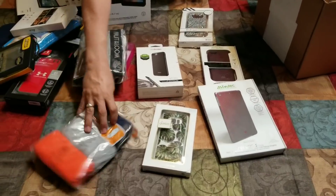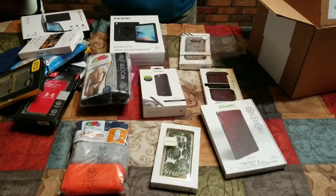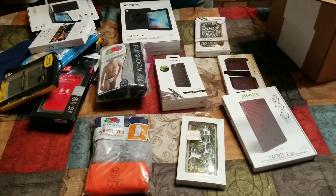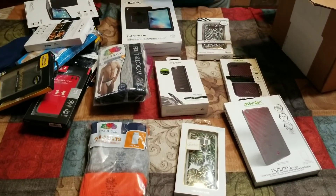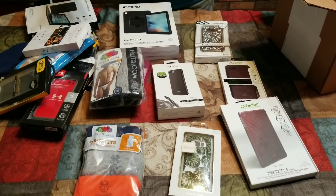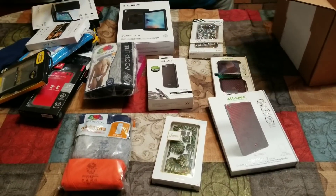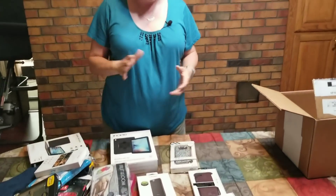The cool thing is when you talk to someone from OEM Experts, they give you what's currently in stock. So you may like a lot of the things right here, but if you don't watch this video for a month or two after it's been posted, they may not have these exact items — but they're going to have something similar. This gives you an idea of kind of the upper echelon types of stuff that they have. So, second unboxing from OEM Experts, and I hope this has been helpful.